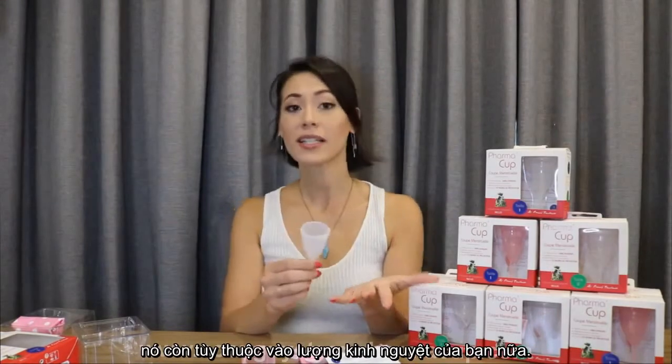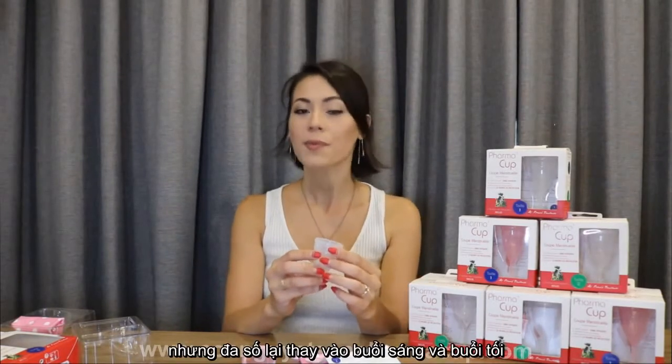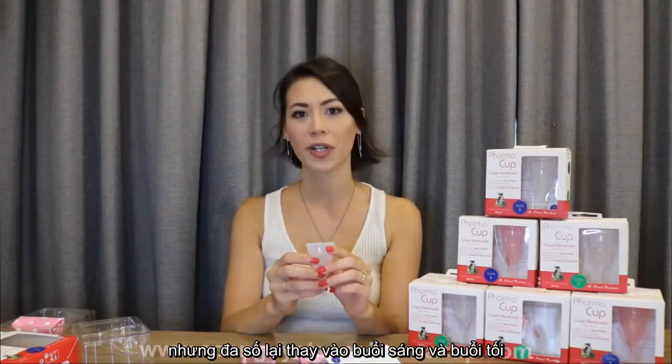The cup can be worn for about 12 hours. This may differ depending on how heavy your flow is. Some people may change it up to every 4 hours, but most people find they only need to change it in the mornings and the evenings.